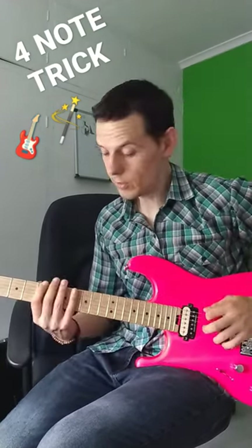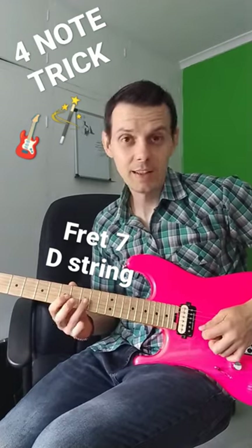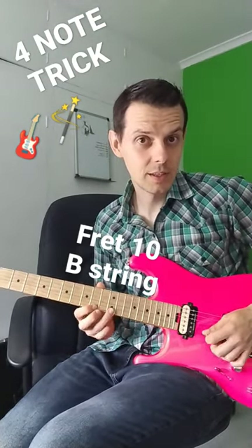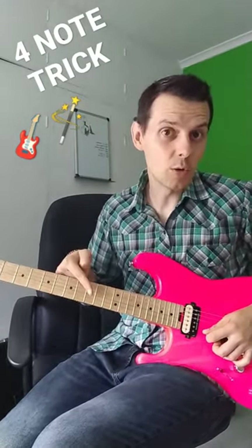If you take those four notes and play them starting on the seventh fret of the D string — the exact same shape — then fret ten of the B string, you have four notes moving diagonally up the neck.